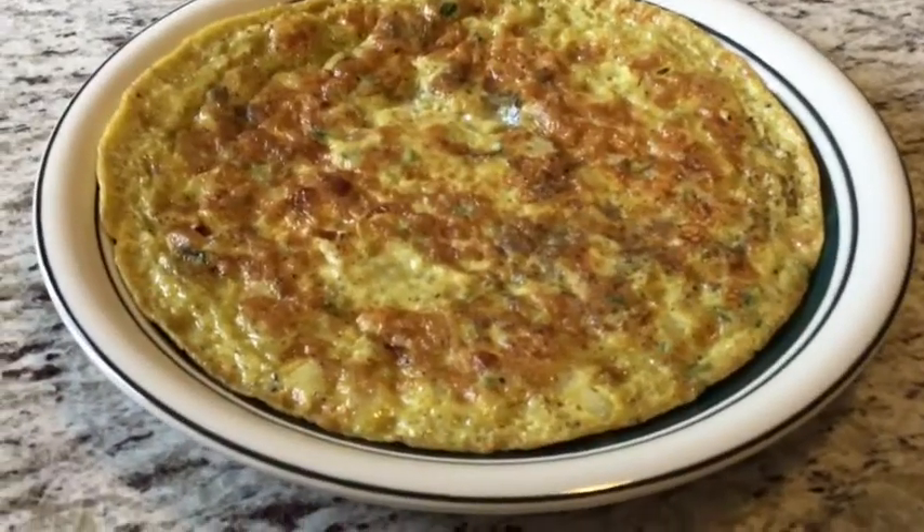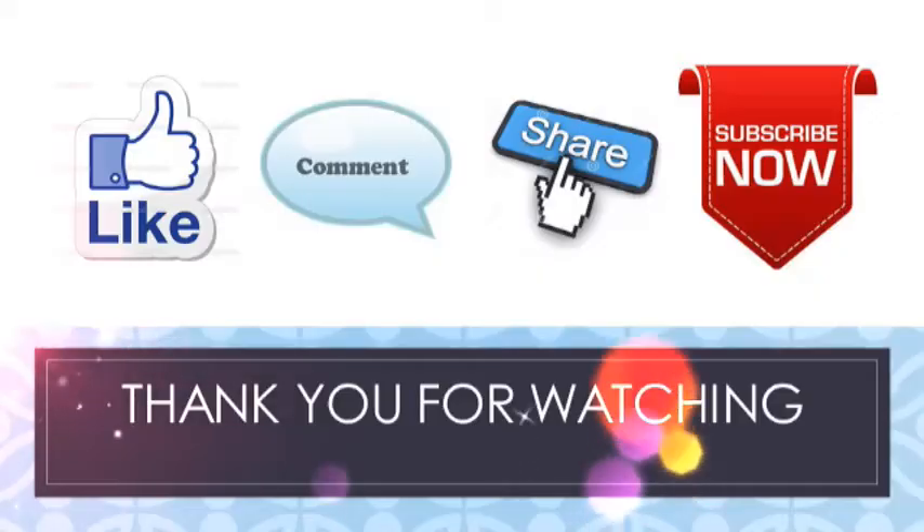Thank you for watching. Please like, share, comment, and subscribe. See you in the next recipe. Bye bye for now.